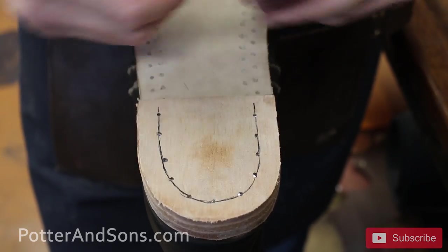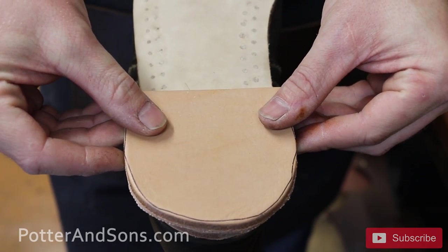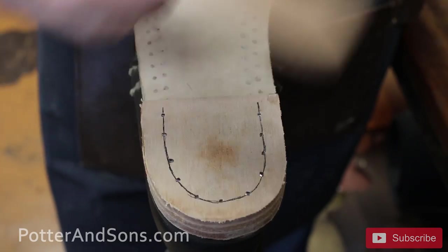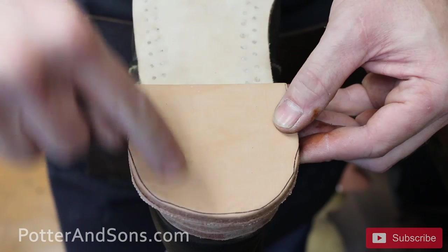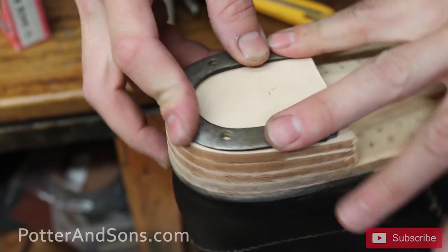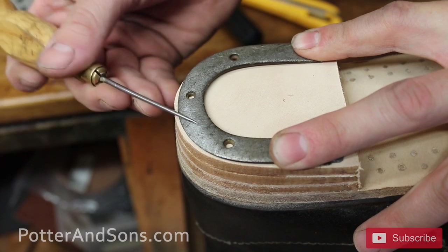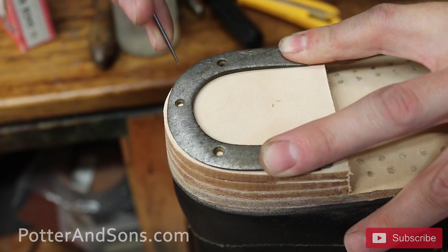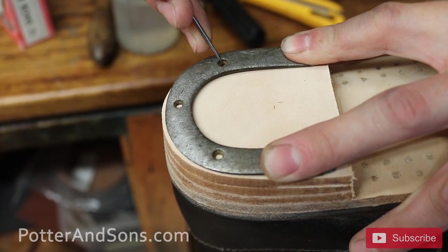This will be the top lift. Most of the time we'd use rubber, but they didn't have it on shoes like this. So we're going to put this on to cover up those nails, and then we'll put his heel plates back on. I'm actually going to flip these around — this was on the other shoe and you can see where he's worn it on one side. It's kind of like turning your rotors; it'll give him a little bit more life on his heel plates over on the other side.